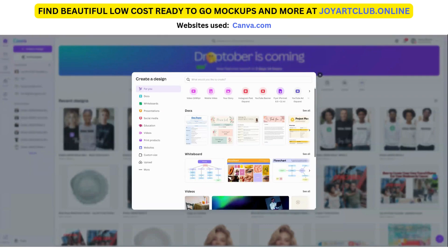What's up my creators? How are you today? It is Saturday, October the 19th. It's a beautiful fall day. And I want to show you today how you can use mock-ups to upload your designs to in Canva.